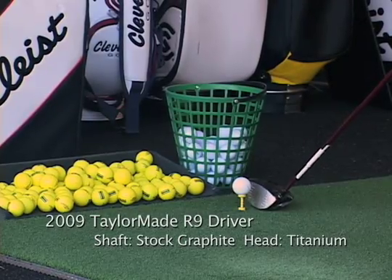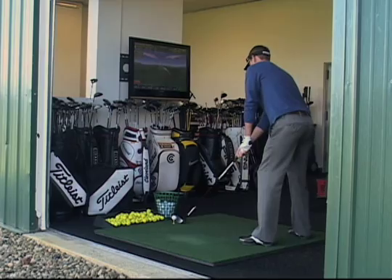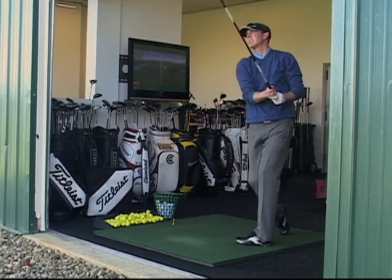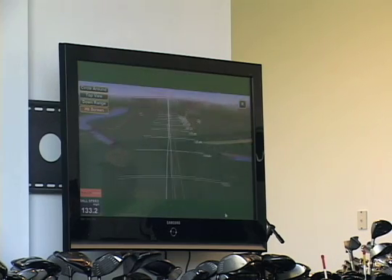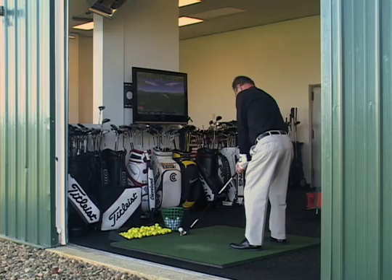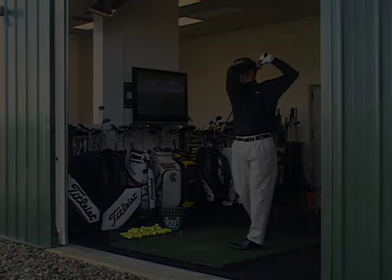This is the new TaylorMade R9, the most advanced driver on the market. It's got movable weight technology so we can control shot shape. We can adjust the face angle on this driver as well to modify either launch conditions or shot shape. Back in the 50s and 60s, they would shave the face down to get the different face angles.